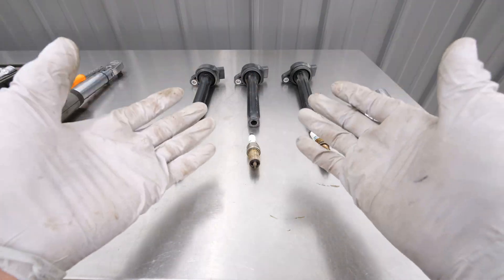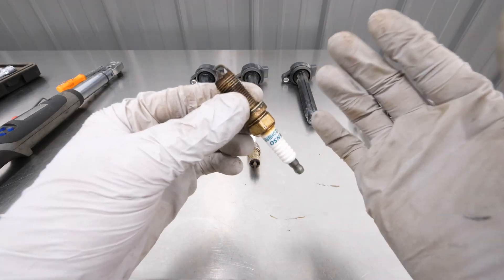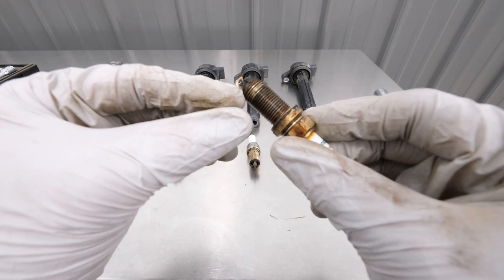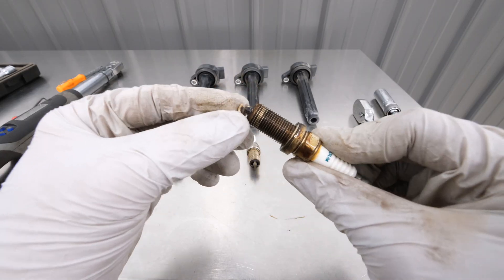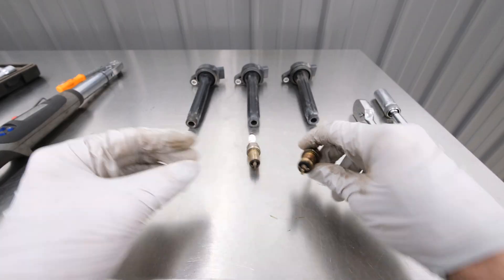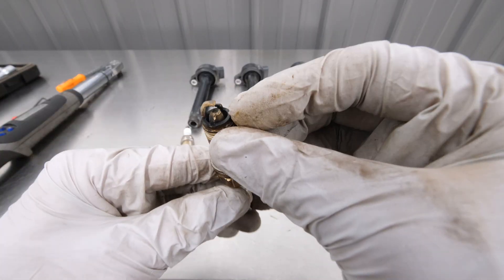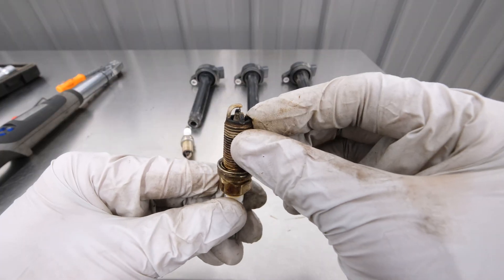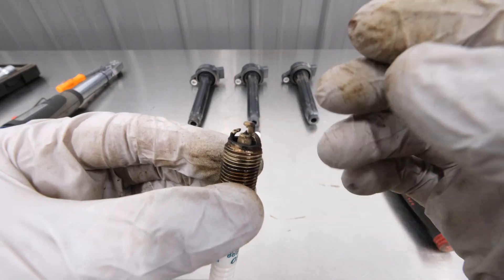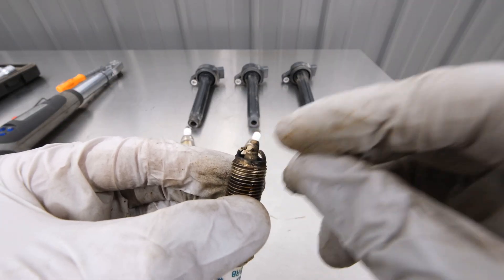With the front three spark plugs now removed, it's always smart to take a really good detailed look at the spark plugs themselves because that will tell you a lot about the condition of the engine. Sometimes if you see a lot of stuff built up, it could be that the engine is actually burning some oil or potentially coolant. In this case, it just looks like they're pretty worn out from age. You can see some carbon buildup and a little bit of excess fuel — it's a little damp, which indicates this thing is just starting to wear out. Get a good visual at the tip of the spark plug that enters the engine because that will tell a lot about the condition.